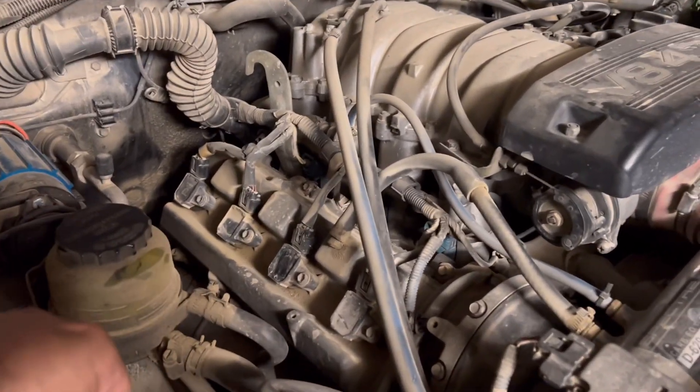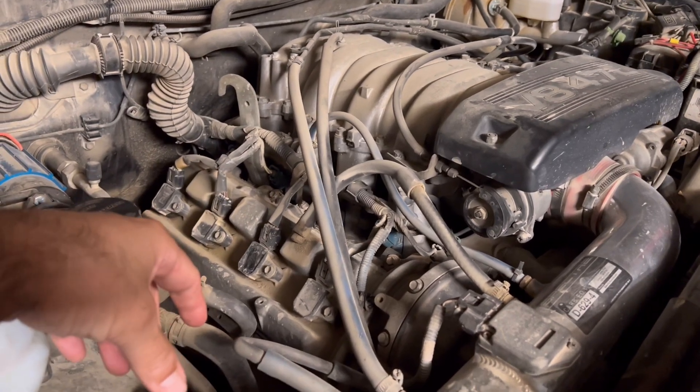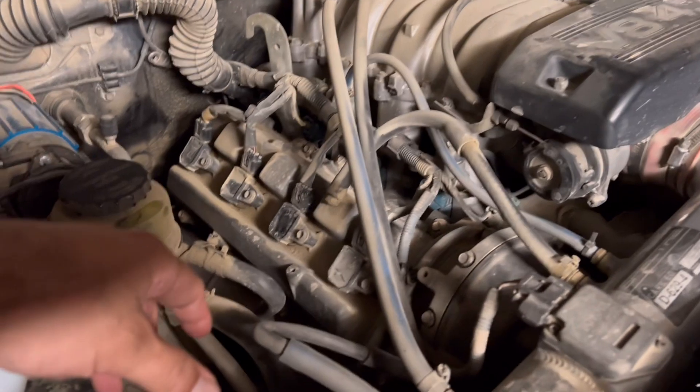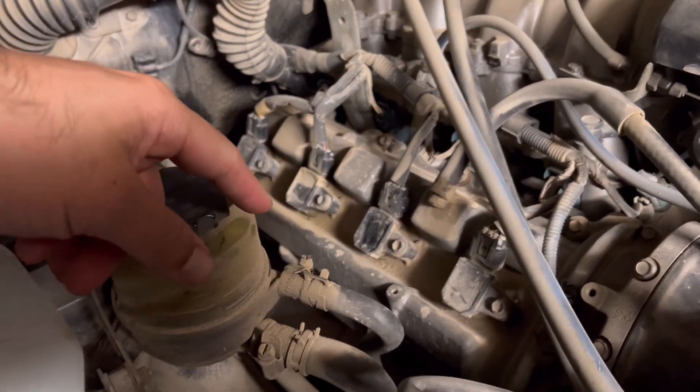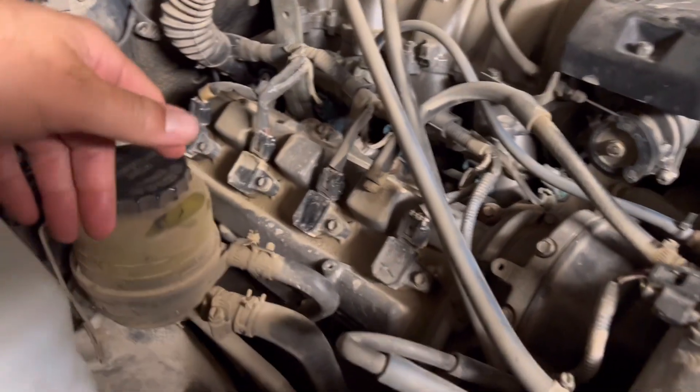What up YouTube? Got another quick one for you today. This is just a series of maintenance things I'm doing getting this truck ready for Sand Hollow. What we're doing today is we're removing the coil packs and spark plugs from this truck. They've been on here for a while so it's time to change them out.